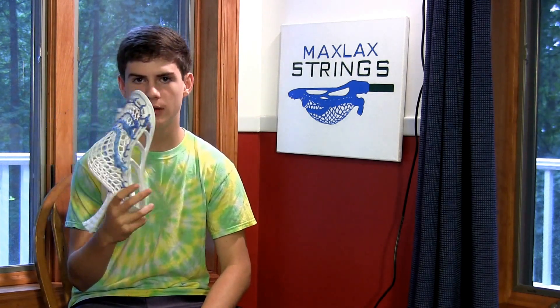What's up YouTube, MaxLaxStrings here and today I have a review of the STX Hammer. This is a customer's hammer that I strung out for him with All Carolina. I have this in the stringing video that should be released already, so go check it out — there are a few other heads in that stringing video as well.